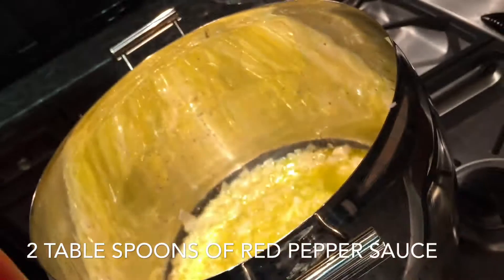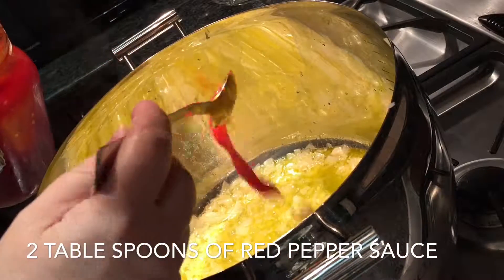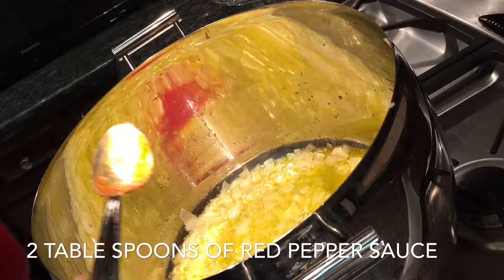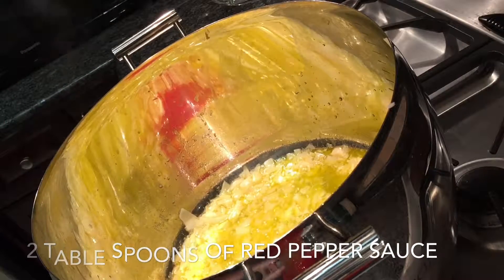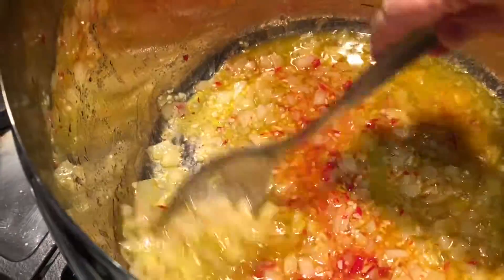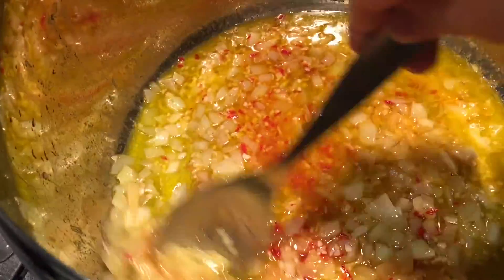As I mentioned in my other video, I use a red pepper sauce that's homemade — made by my parents. They're so kind to give me jars of it every year. I use two tablespoons. You can use any red pepper sauce, but this is spicy so don't put too much.